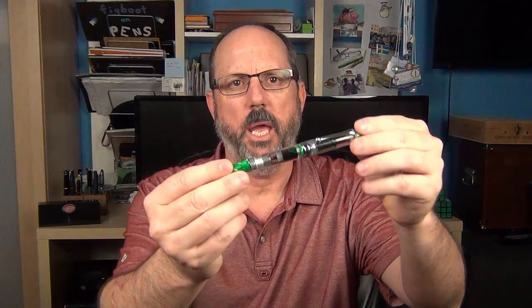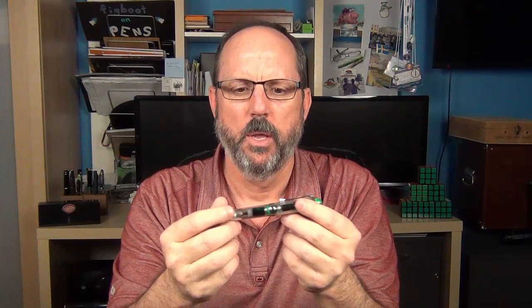Here is the pen — the Aurora 88 Minerali Diopside. It is a clear demonstrator made from high quality transparent resin. It feels like it's made from high quality materials. The key features are the color pieces on each end as well as an accent piece in the middle.